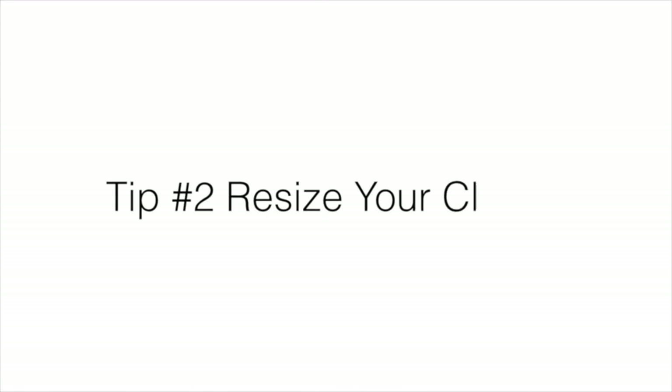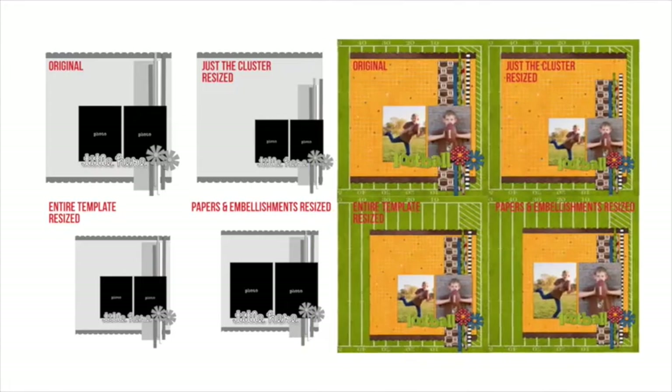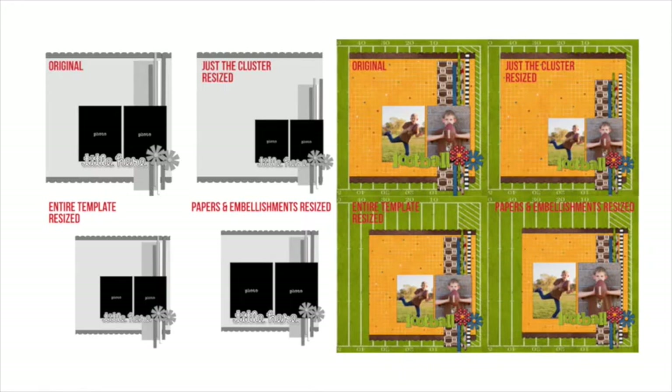Tip number 2 is resize your cluster. If you resize the cluster of embellishments and papers on your template, you can give the layout an entirely different feel and allow for things like more journaling or photos as well. I've resized just the photo and paper strips cluster smaller, resized the entire template smaller, and resized everything except the photos. When you look at the corresponding layouts, you can see how this change has an emphasis on the photos, papers, and embellishments.